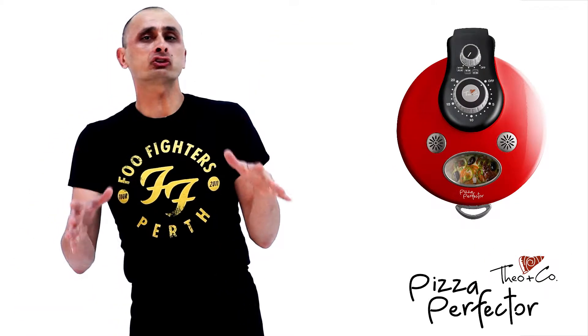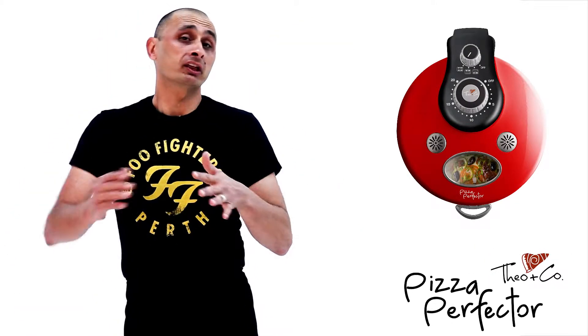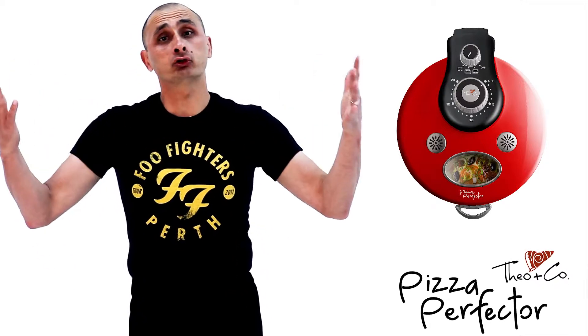It's ready. It's got a window. That way you can check on your pizza anytime. Stops you from lifting the lid and losing all your heat.